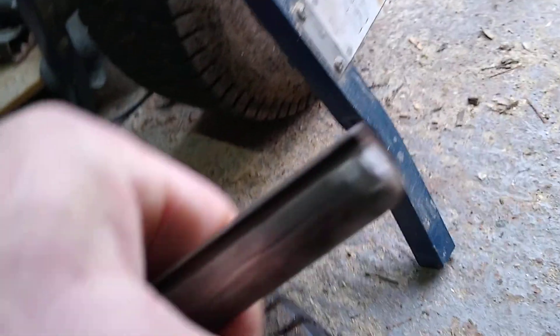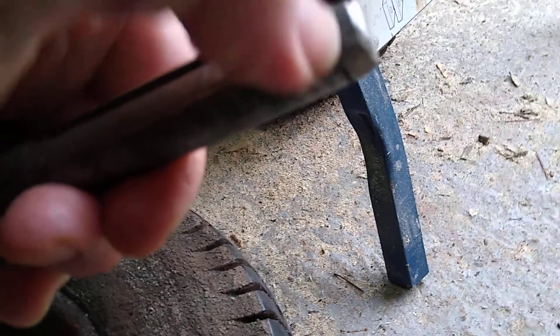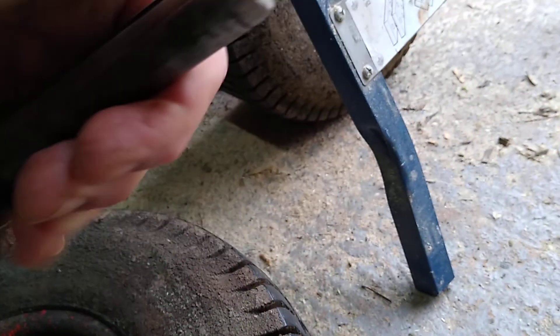And in fact, if you look at the end here, you can see that I've lost the circlip channel there, where it collapsed under the pressure that was on the end.